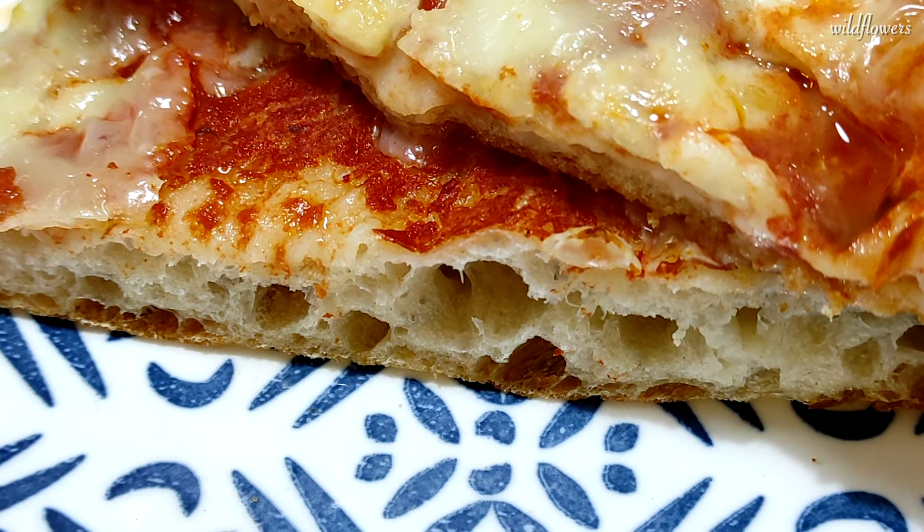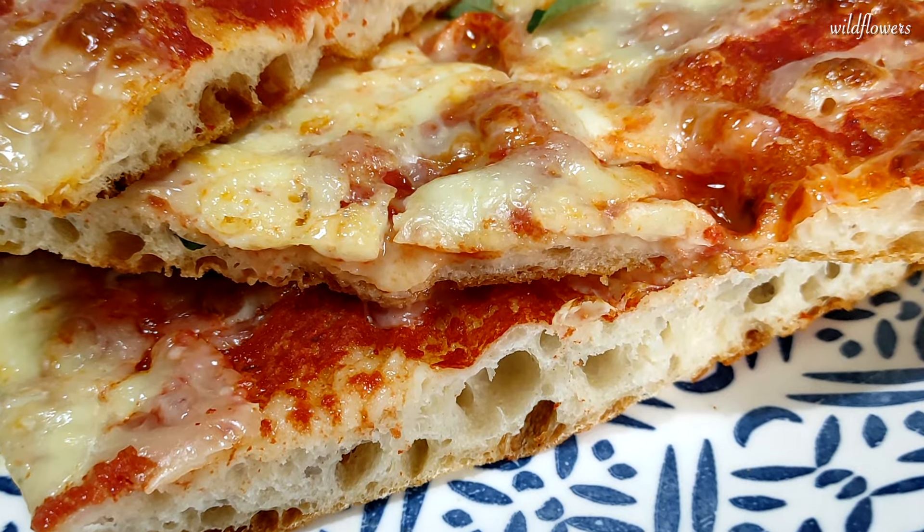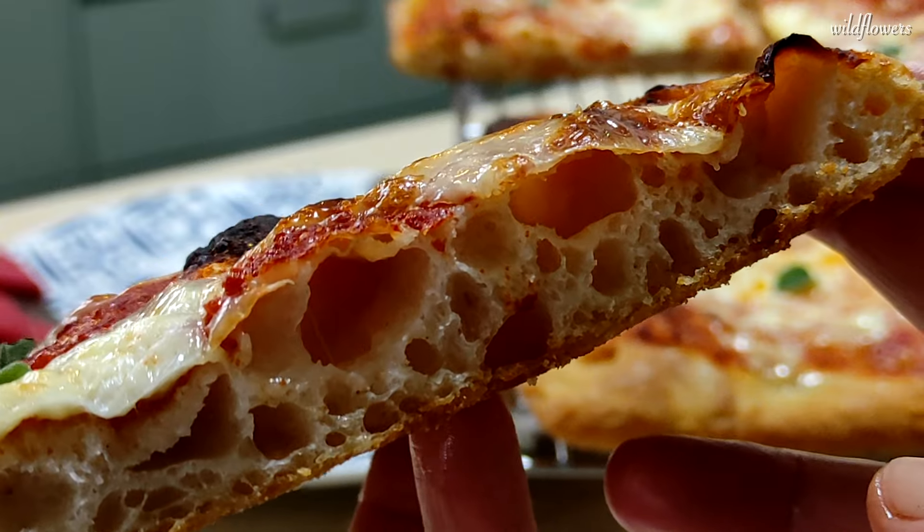Long leavening times are the secret sauce for making the yeast work its magic, creating a light, highly digestible, and flavorful pizza.